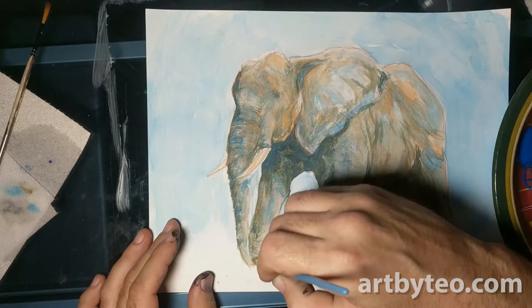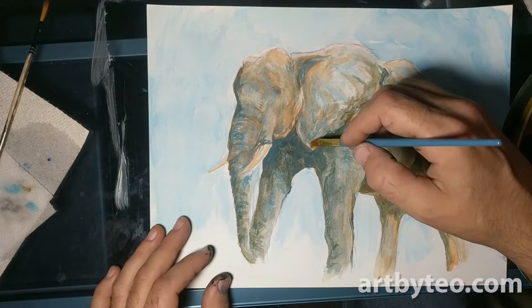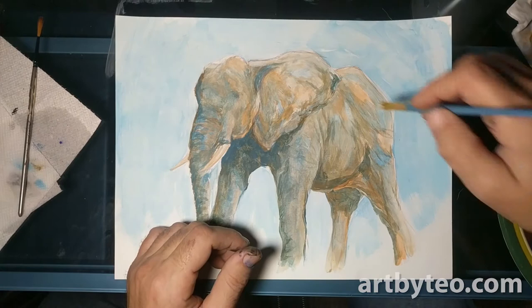I wanted to clean up the tusks a little bit — the elephant tusks, they're such cool features. I guess people also have a giant pointy horn in their face, and eating sandwiches would probably be weird. At that point you can sort of understand the logistical reason for a trunk.